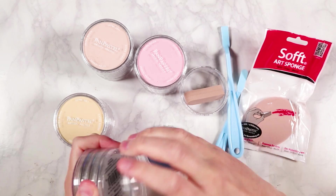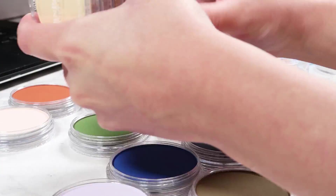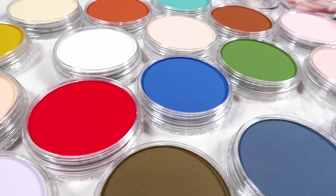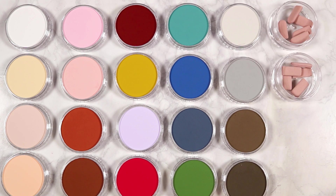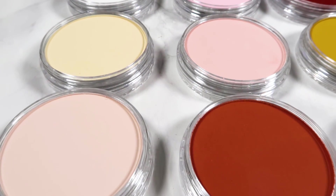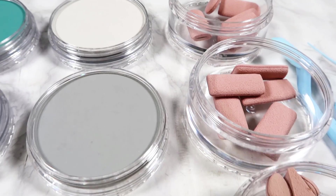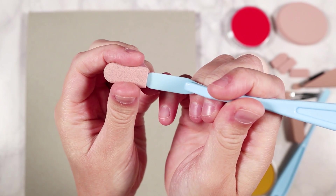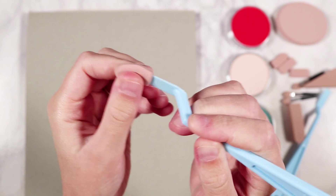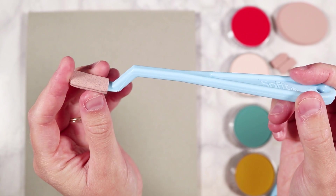I started by unscrewing them and getting all the colors out. I was surprised there wasn't a lid for each individual pan pastel — they just had them in groups of five with one lid on top, which surprised me but isn't a big problem. The set has lots of lovely skin tones as well as primary colors — yellow, red, blue, and green — great for different eye colors. However, I noticed there were a lot of very light skin tones but very few dark browns, which disappointed me a little.